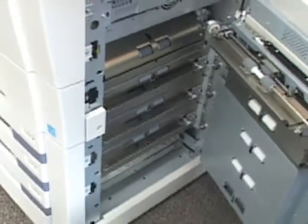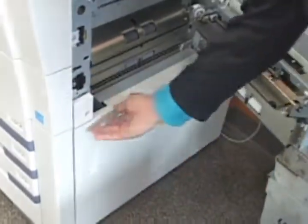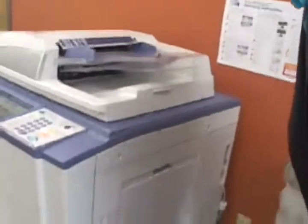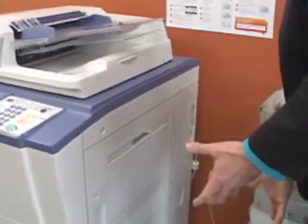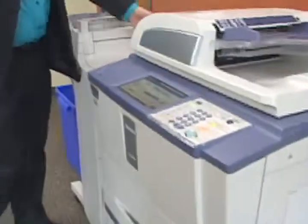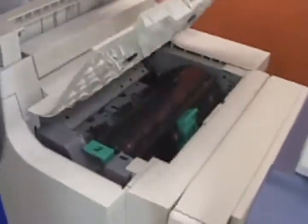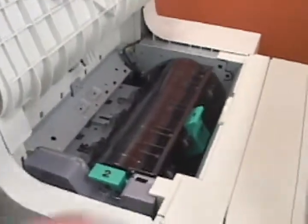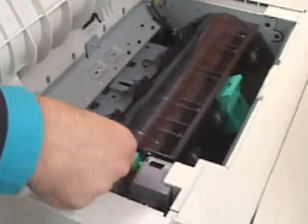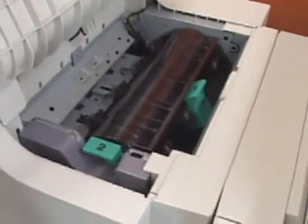They're pretty easy to get to from a removal standpoint. You can slam these covers pretty good — the machines are pretty robust as far as being able to shut them. When you close them, make sure they are nice and tight, otherwise the machine won't jump back into running. The other place where your jams would be is here in the finisher cover. The areas are numbered one and two — go to one and two, grab the paper from both sides, and pull from both corners so that nothing gets torn off.